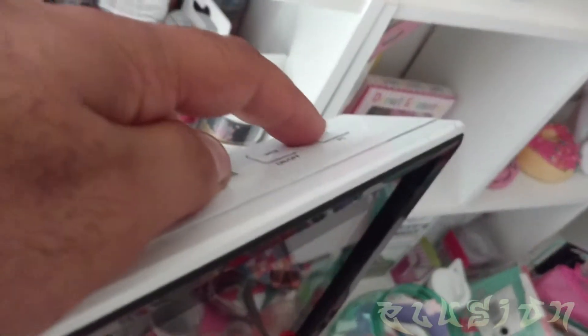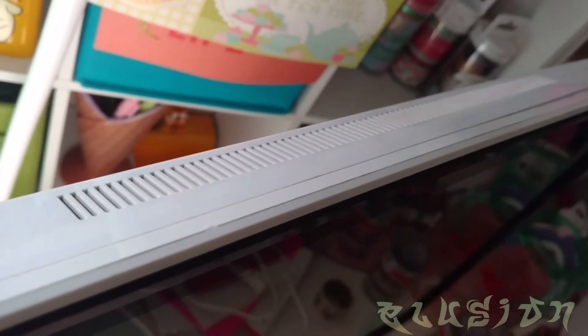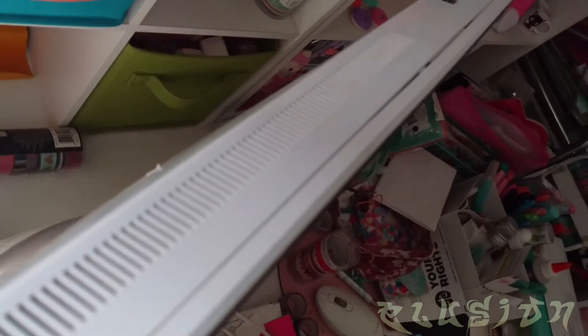Moment of truth — we're going to turn this on for the first time. Power button's right here. See if we can hear the fan. The fan's running pretty good. It does look like we're in business. No more grinding fan noise. So the computer is in standby mode, fan is going, but no more audible grinding noise from before.